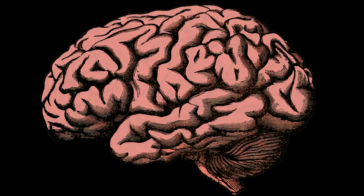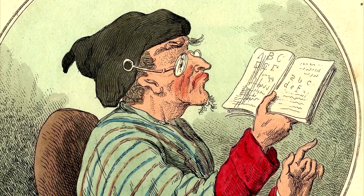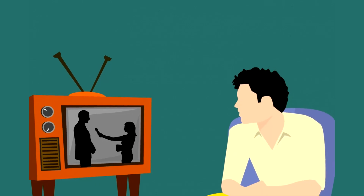The retina acts as a screen, and your brain processes these signals to give you the images you see. The problem for most people who wear glasses is that the crystalline doesn't work properly and doesn't focus light at the right spot.